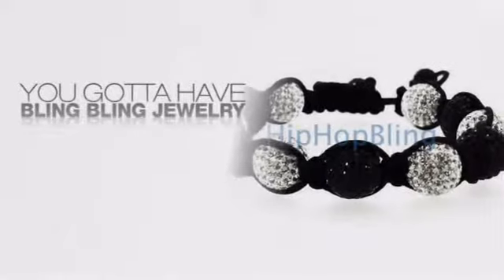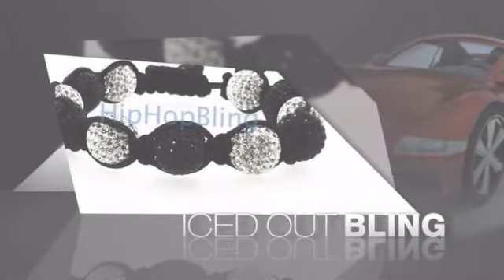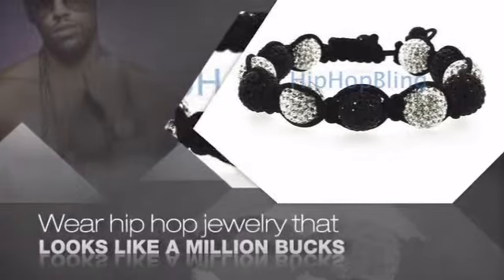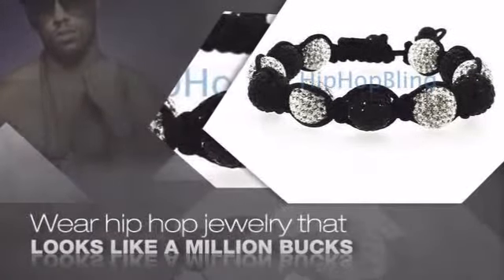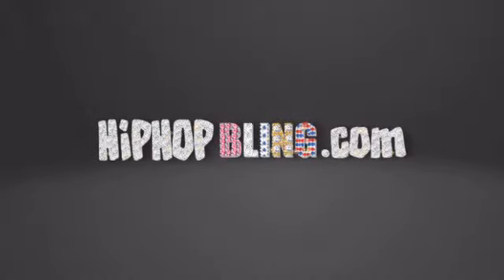If you want that iced out look, you gotta get a hip hop bracelet. Get the look and the feel of a real diamond bracelet and look like a big time baller. Nothing cheap and cheesy here. For $20 and up, get quality bling that looks and feels legit. Get iced out today at HipHopBling.com.